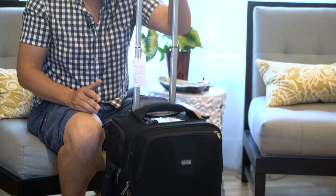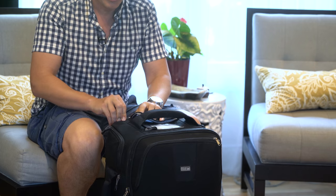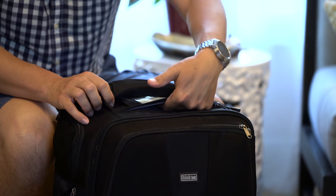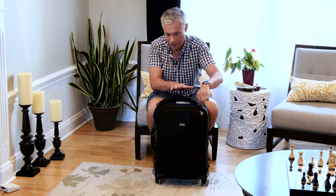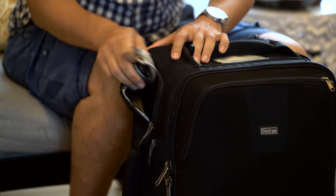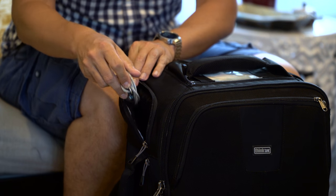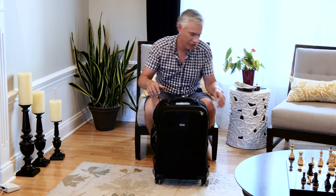It's got an extending handle that can go to a couple of different positions depending on your height and how you're holding it. It's got lots of external pockets — here's one that I just put my passport and boarding pass in, because you're always pulling it out and putting it back, and it just kept it flat. It also has a lock that kind of comes out, which I never have ever wanted — I'll probably cut that out, but maybe you'll find it useful.